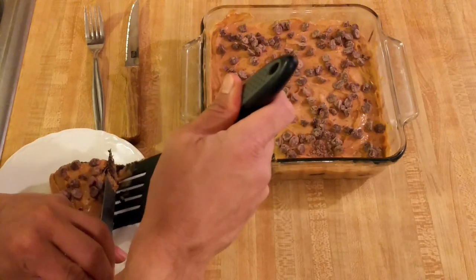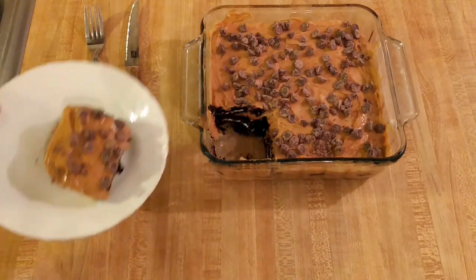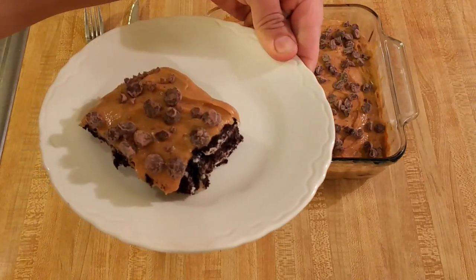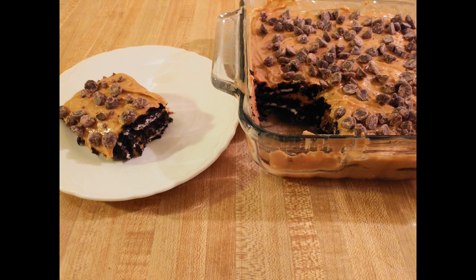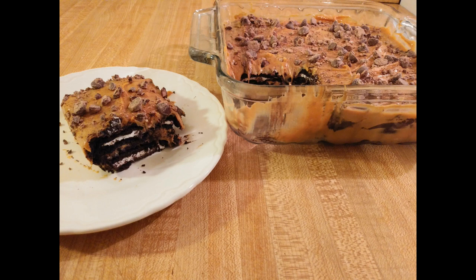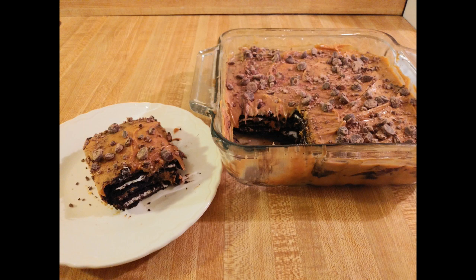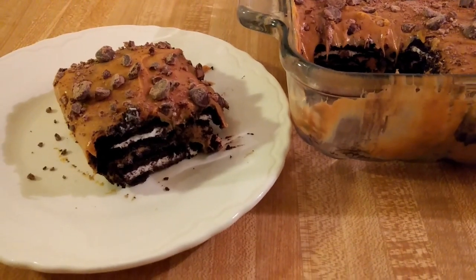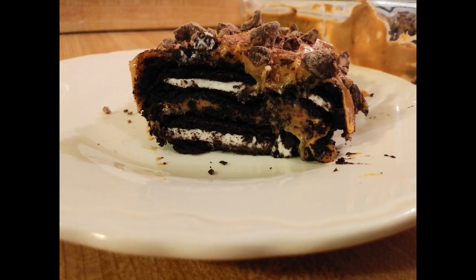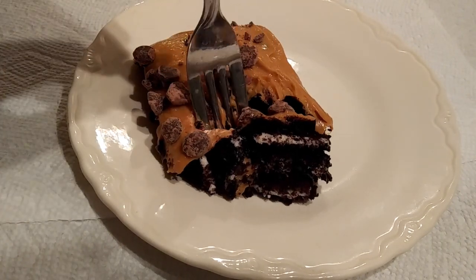If you're looking for an easy no-bake chocolate dessert that's a bit different from the norm, make this. One of the first things I noticed was the texture — after just three hours, the coffee-soaked Oreos softened but didn't get mushy. They had a very nice texture that combined well with the dulce de leche and cream cheese layers. What really made this good was the combination of flavors: sweet Oreos with bitter coffee, and sweet dulce de leche caramel with sour cream cheese. I've never seen salt in a chocotorta recipe, but adding just a little bit will take it to the next level. I've also made a lighter version by substituting neufchatel cheese for regular cream cheese and couldn't tell a difference — it was actually easier to mix the filling.